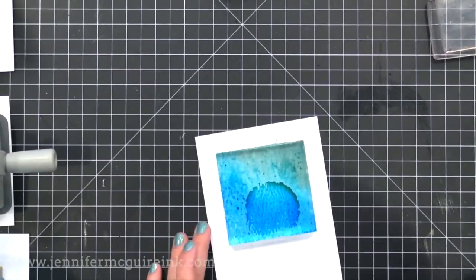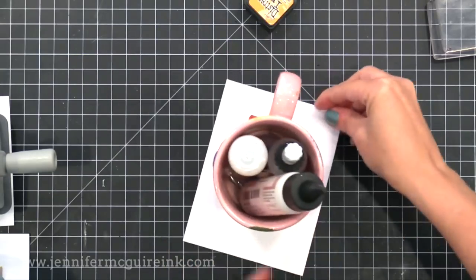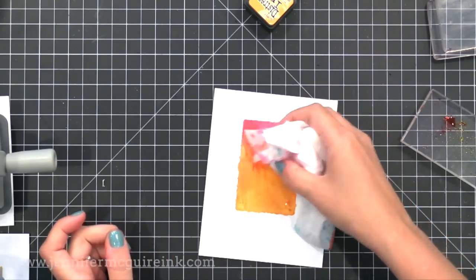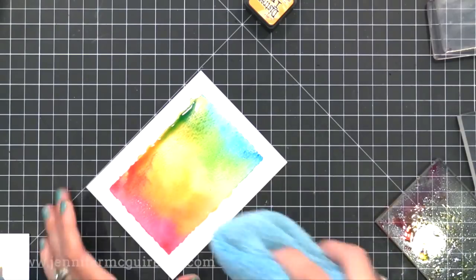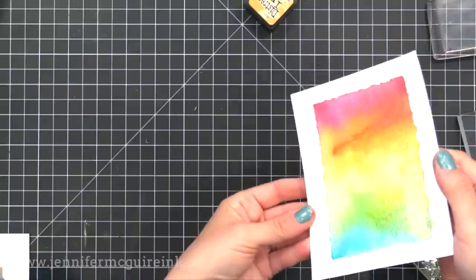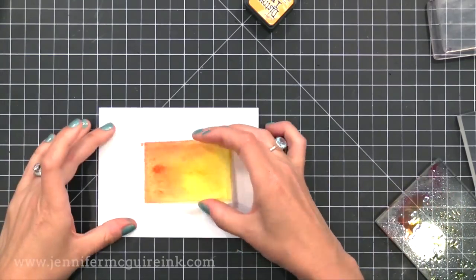I use Distress Inks because they work really well with water and therefore work great for this technique. However you can also use Tombow markers or Zig Clean Color Real Brush markers — scribble those on an acrylic block and add water to stamp. You could also use other dye inks such as Hero Arts shadow inks. It's really amazing how every single one gives you a different look. Here's that rainbow one with the different colors of Distress Ink — look how beautiful that turns out.